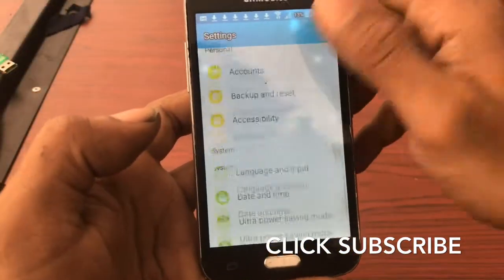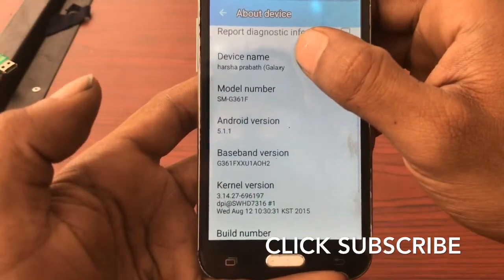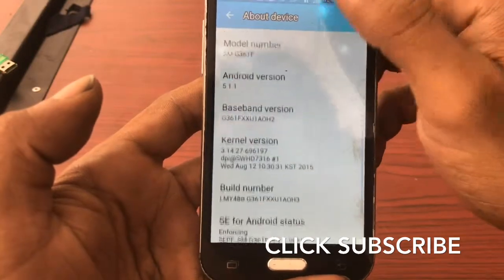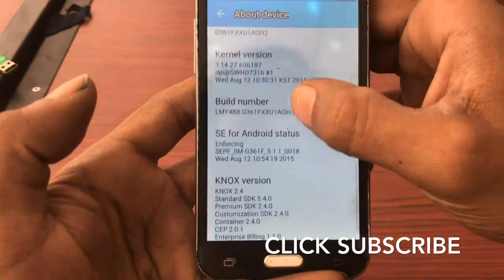Go to Settings and About Device — we are checking the device details. Android 5.1, SMG361F. This is the video number — okay, done.